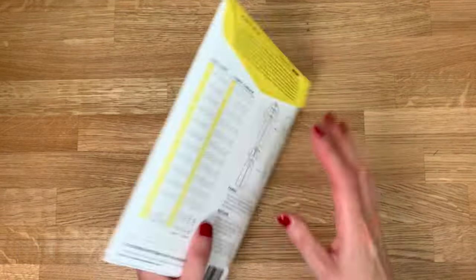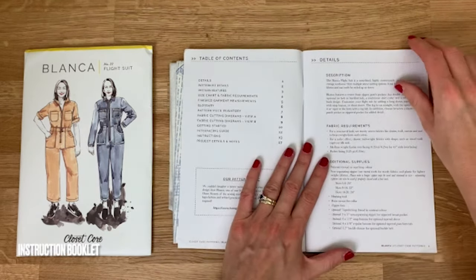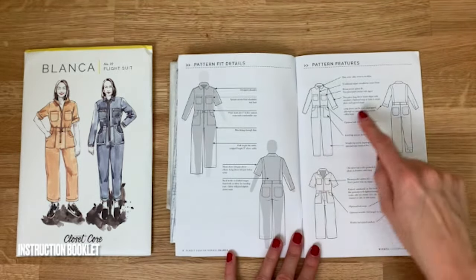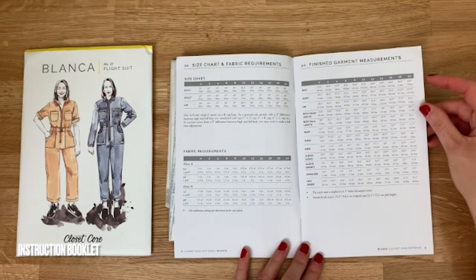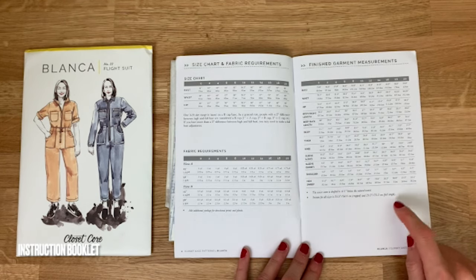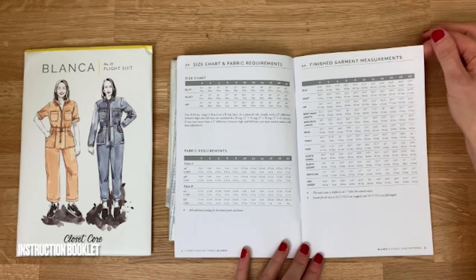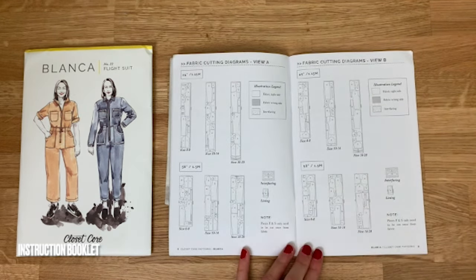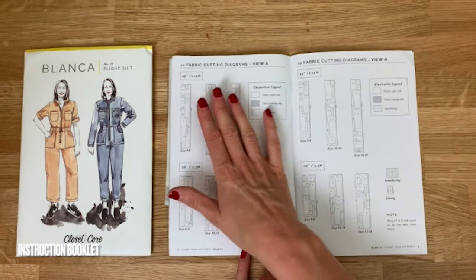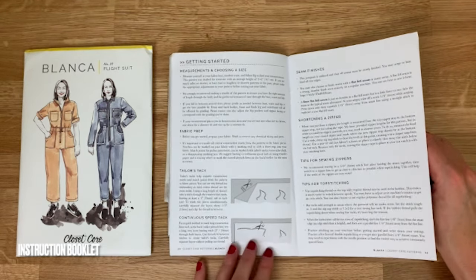Inside the packet we have the instructions and the pattern pieces. The instructions are very clear — take a good read, decide which features you want, and look at the size chart. This one has really detailed finished garment measurements, which is helpful for figuring out fit. Because it's a jumpsuit and all-in-one, the pattern recommends doing a practice version first, just to get the right amount of ease between the bodice and trousers.